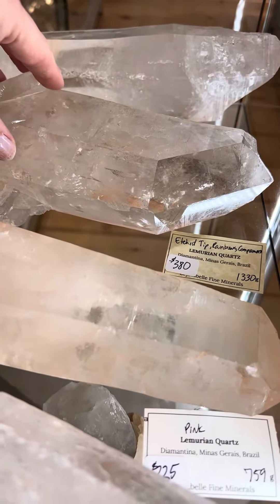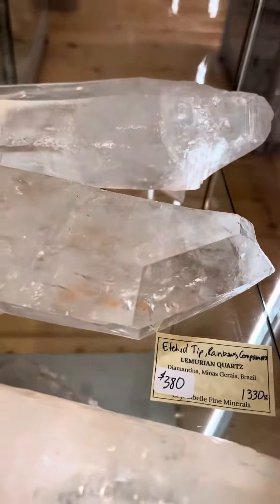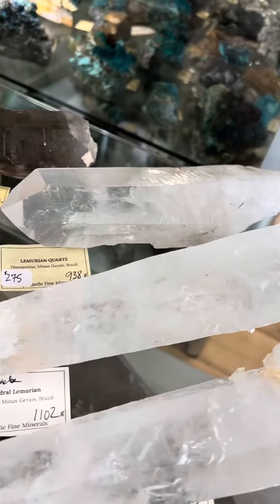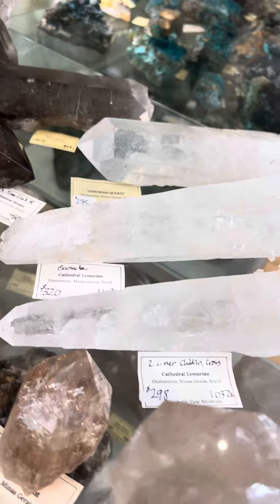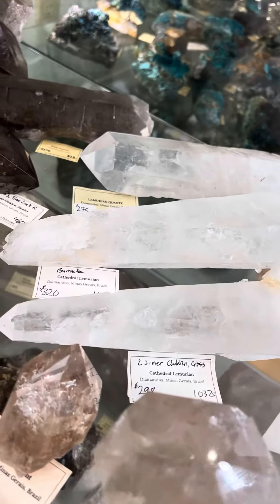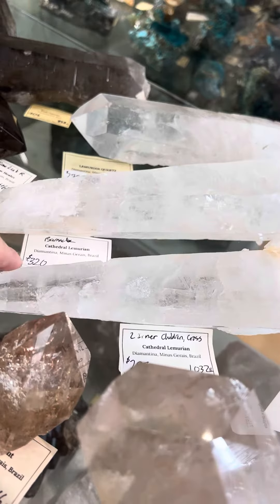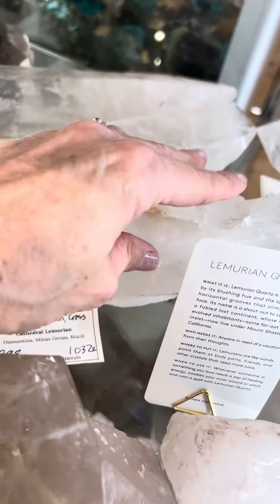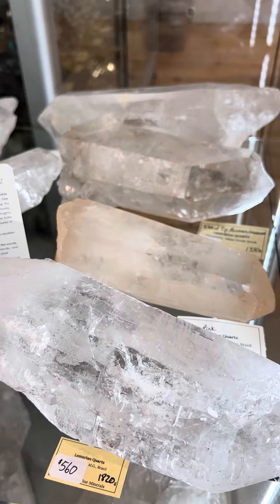Then there's this one right here, and then this large one in the back — there's a price on that one. And then these two in the front that are a little more laser or wand shaped. This one has got a cathedral tip and a barnacle. This one has got two inner children and also a cross at the bottom.